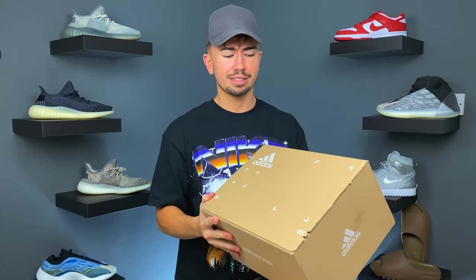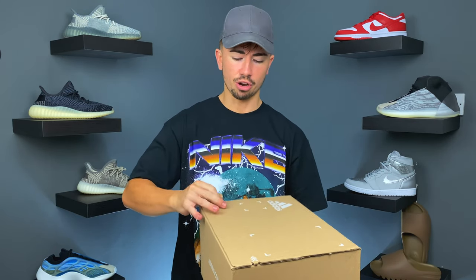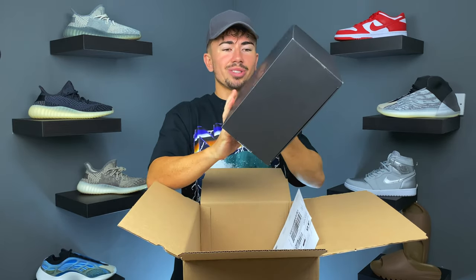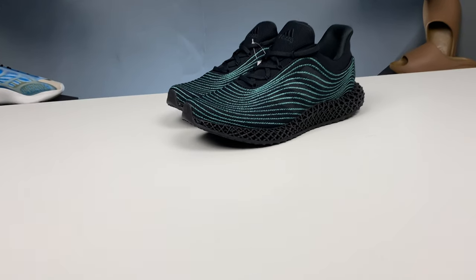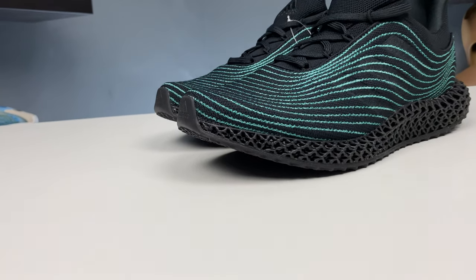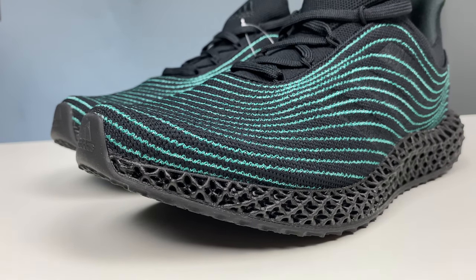Next we have something from Adidas. I actually got this from the Adidas app as part of Creators Club Week — that's still going on if you want to check it out; they're bringing back a bunch of different shoes. This is a 4D silhouette. Here you have it — this is the Parley 4D, and it looks so sick in this black colorway. I really like that.